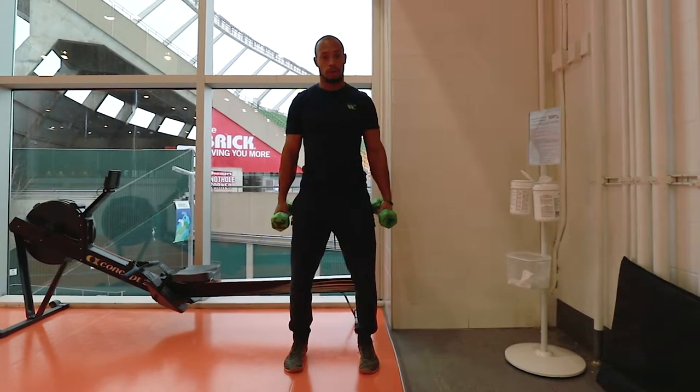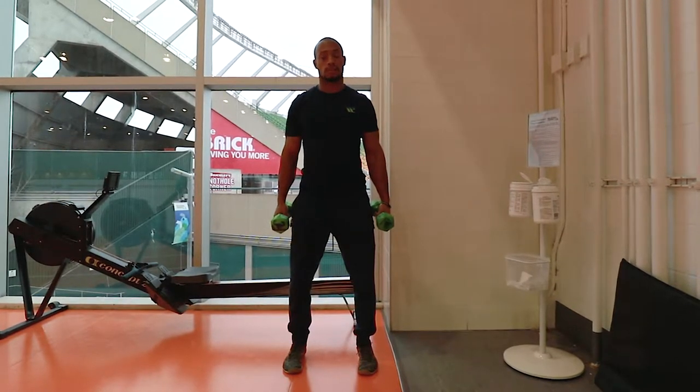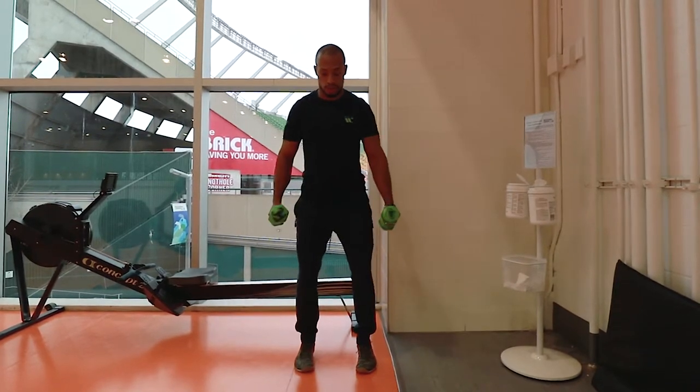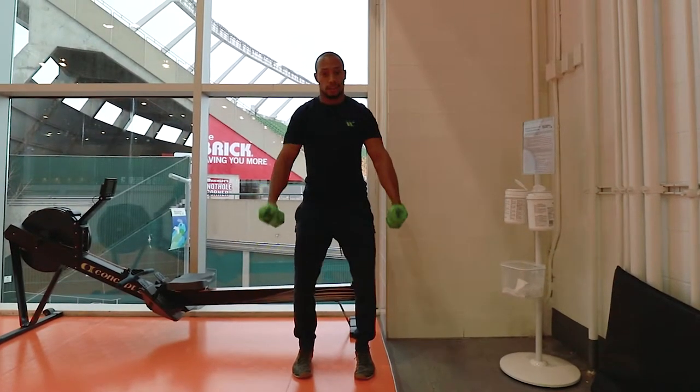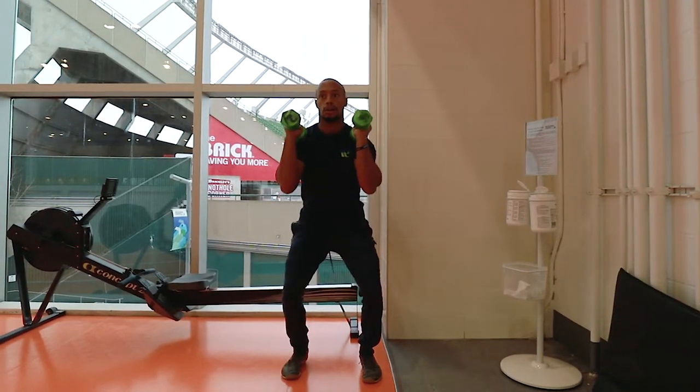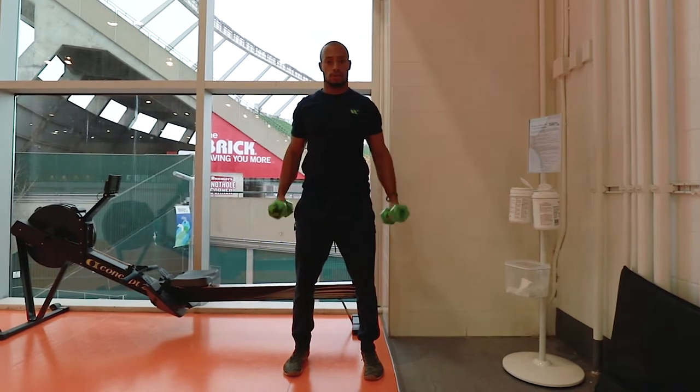I'll just go over about one rep for each particular exercise. You would do about five reps for each one. We're going to go for four exercises. First of all, we're going to do almost kind of like a half clean as you drive through that clean position, snatching through here, pressing overhead. Again, you would do five of those.